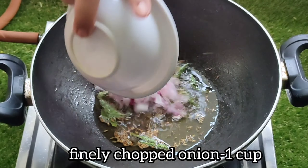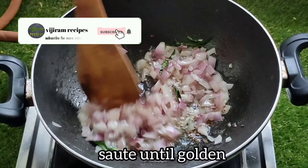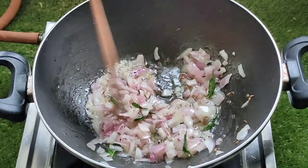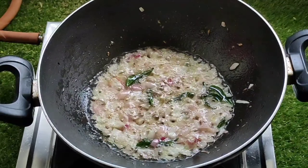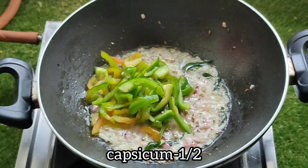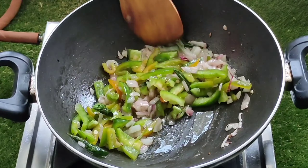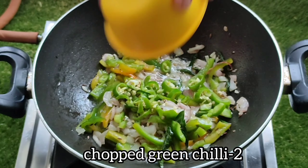Now let's cook it in some hot sauce and fry it. When we cook it in some hot sauce, we fry it. I will do this with a cup of water — I will cut 2 cups of water. This will taste good.